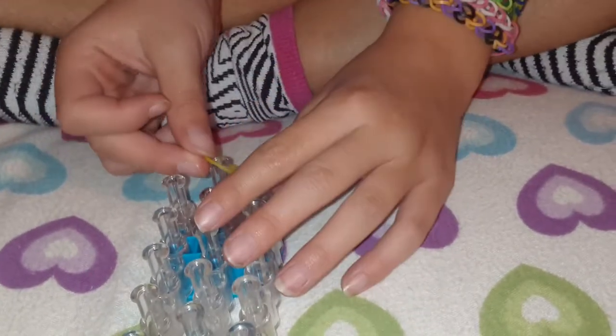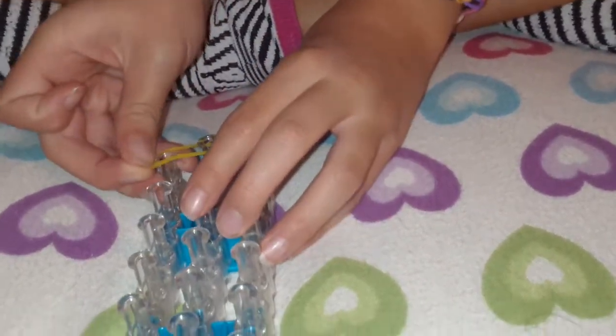Go to the camera, Sammy. So first, you take a rubber band and you put it on here. You put it on the first one, the first center peg.